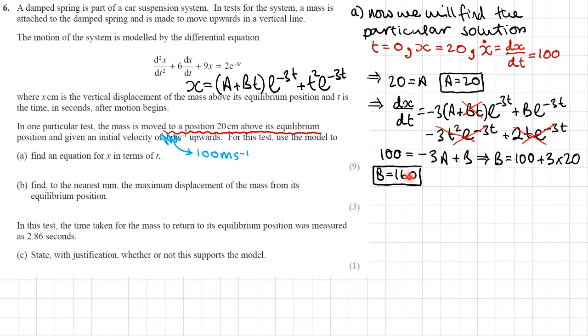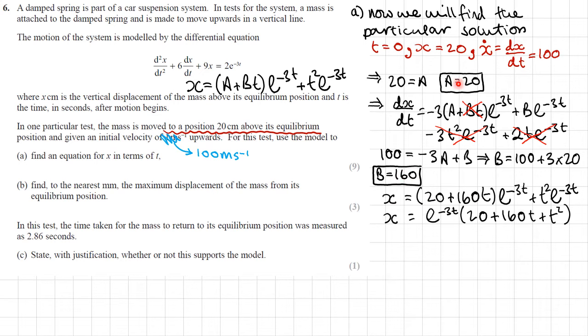Plugging A equals 20 and B equals 160 into the general solution: x equals e^(−3t)(20 plus 160t plus t²). That is the equation for x in terms of t.